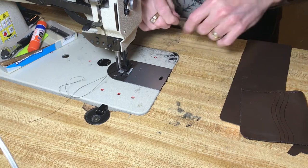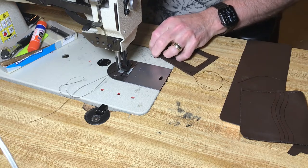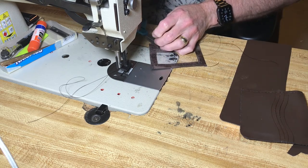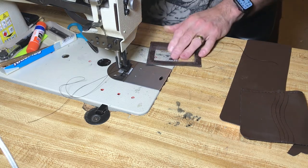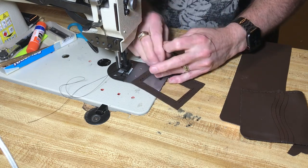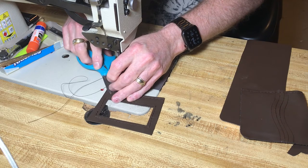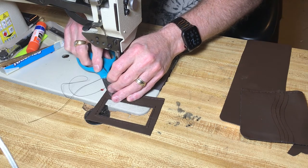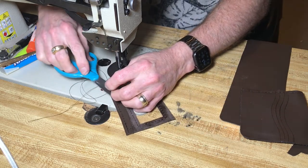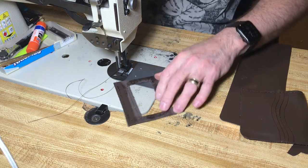Alright, let's get rid of these little threads here and see how we did. This thread is a size 69 thread — anybody that does any sewing will know exactly the sizes. It's a bonded nylon, right twist. Like I say, people that sew know exactly what I'm talking about. And of course the Seiko is not a household machine — it is industrial.